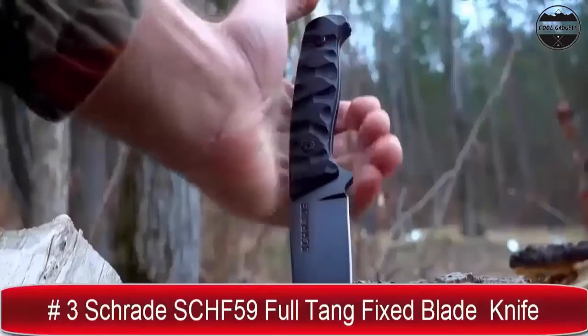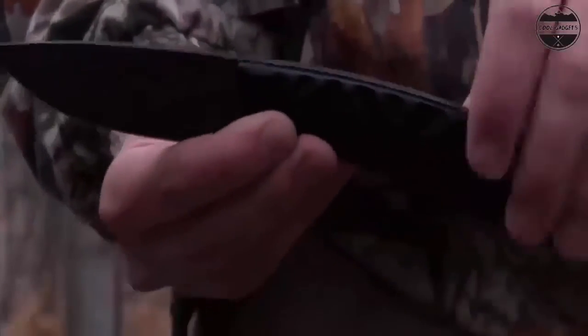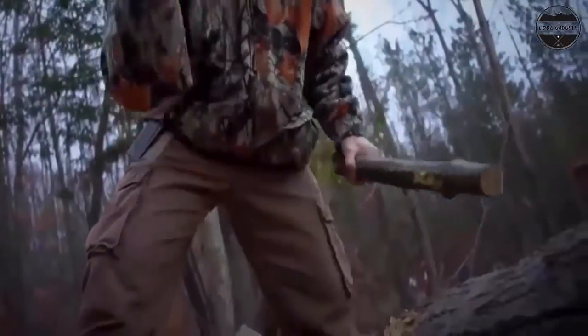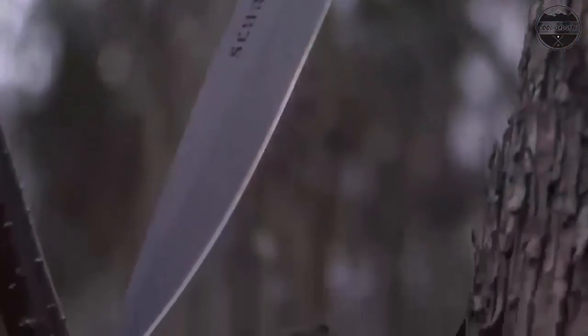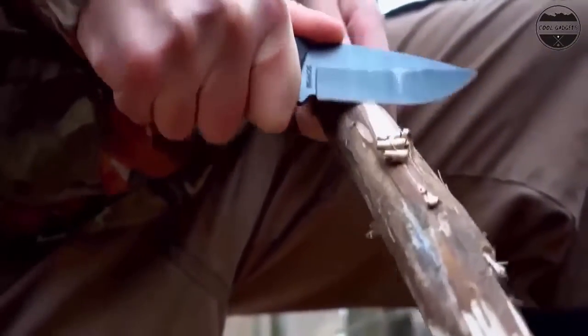Micro track barrel reduces string-to-rail contact by an incredible 50%, leading to increased accuracy and the longest string life for hunting crossbows. The S1 trigger's two-stage, zero-creep design features a roller sear system that sets a new standard in high-performance crossbow accuracy, delivering lightning-fast speeds up to 440 FPS.